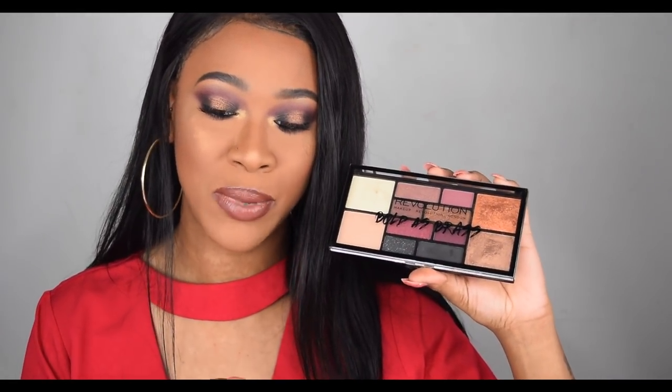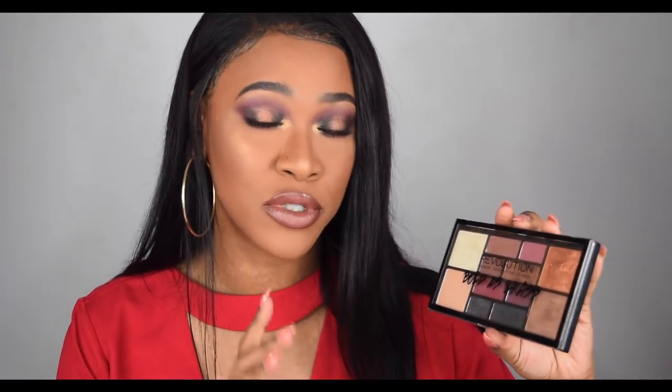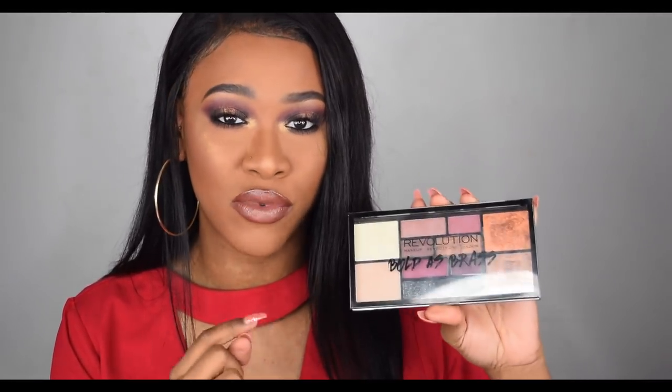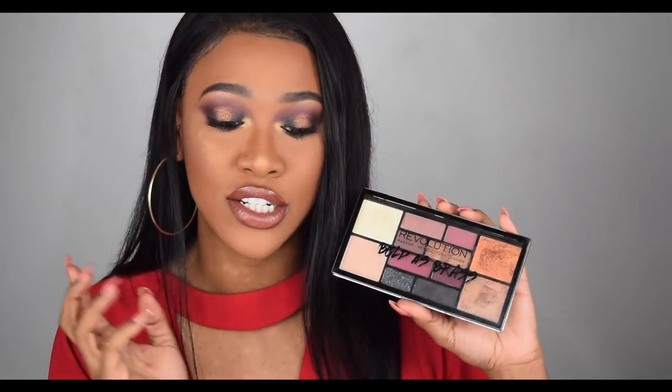I hope you still enjoy the tutorial. I did use the new Makeup Revolution Bold as Brass palette. This palette cannot be purchased — it comes free online with a purchase on superdrug.com. You have to spend 12 pounds on Makeup Revolution online to get this palette. I got a couple of requests to use the new free palettes from Superdrug, so if you want to see this tutorial, definitely keep watching.